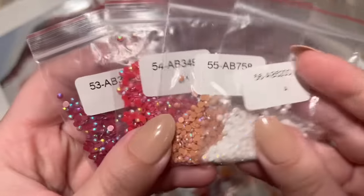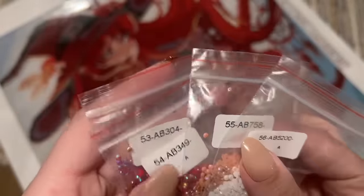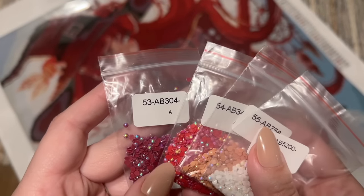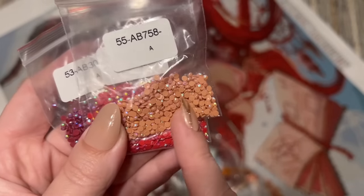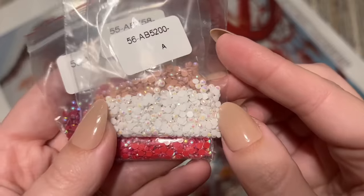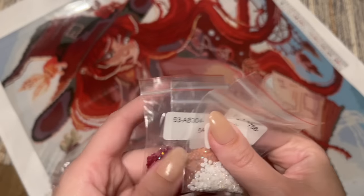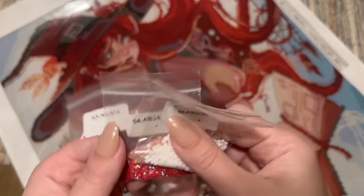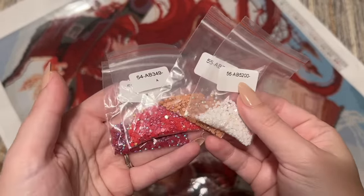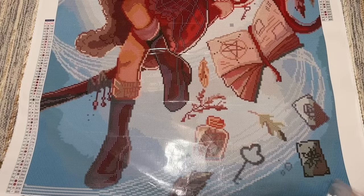We've got four AB colors in total. AB stands for Aurora Borealis — named after the Northern Lights because the special iridescent coating on the tops of these diamonds has such a gorgeous shimmery effect. These white ones are lovely and that dark deep red is so good. These are going to stand out from the other diamonds because of that amazing coating, and it's going to draw your eye to those areas. We've got four really pretty colors here.